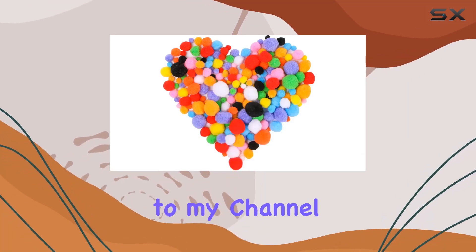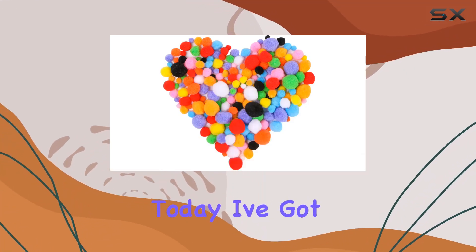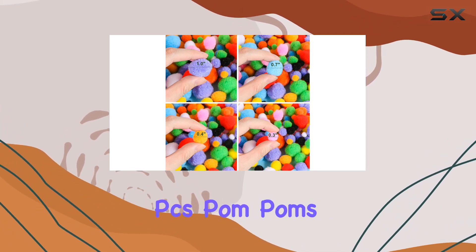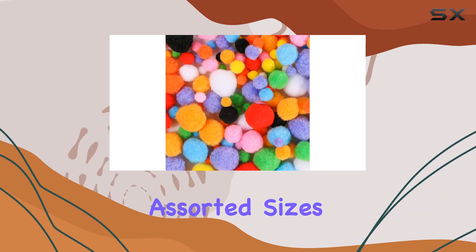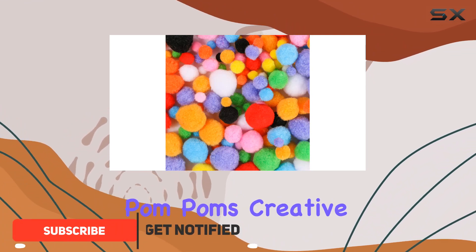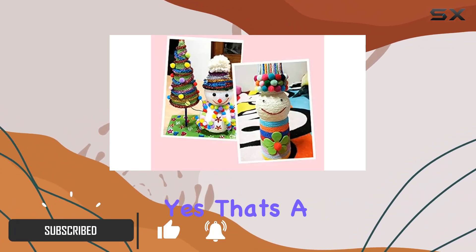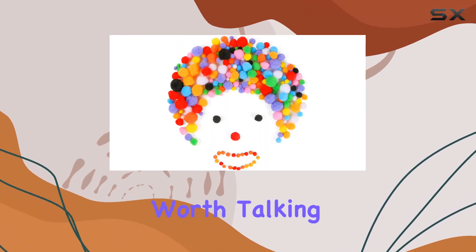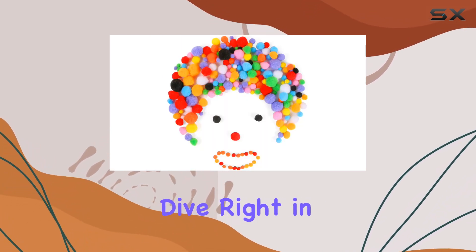Hey everyone, welcome back to my channel. Today I've got something exciting to share with you all — the Evermarket 100 PCS pom-poms craft making assorted sizes and colors, high elastic pom-poms creative craft DIY material. Yes, that's a mouthful, but trust me, these pom-poms are worth talking about. So let's dive right in.